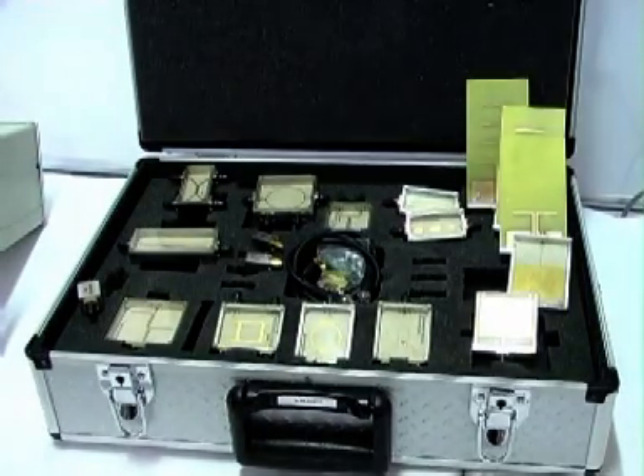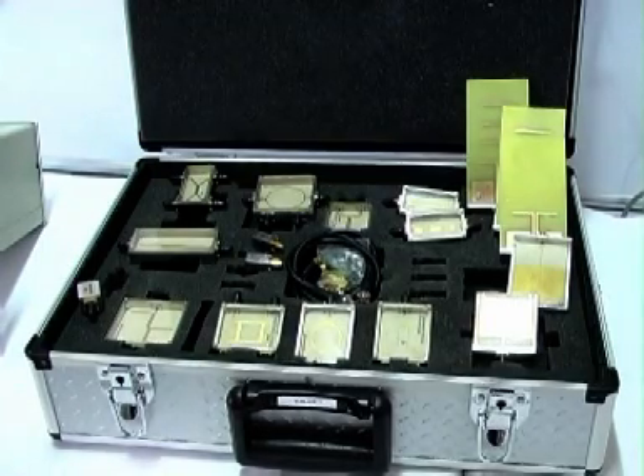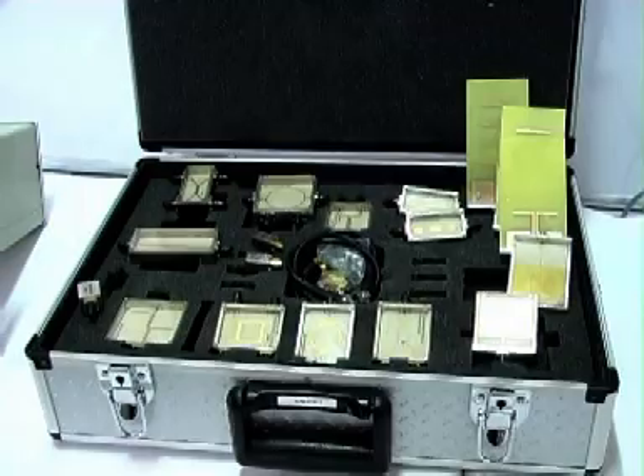This training kit includes a lot of components with two different dielectric constant materials, which we are calling substrates.